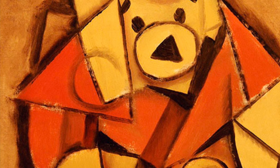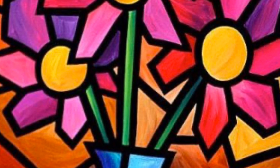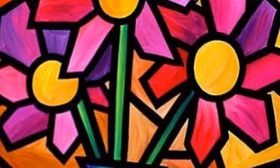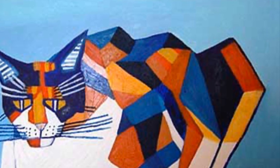Pablo Picasso is known for creating artwork in the cubist style. Cubism is a style of art which shows all the possible viewpoints of a person or an object all at once. Today we'll be creating our own picture in the style of cubism.